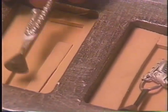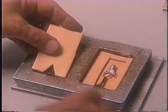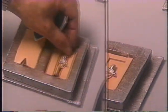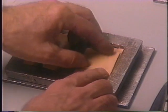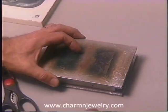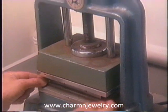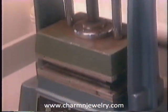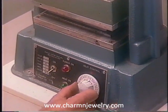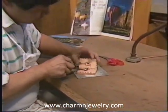A rubber mold is taken from the original handmade model. Layers of rubber are solidified around the model by applying extreme heat and pressure until the rubber becomes solid. The master model is removed with expert precision using a surgical knife.